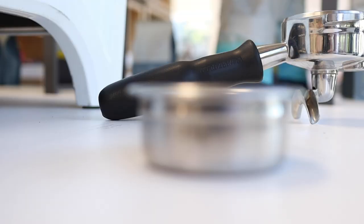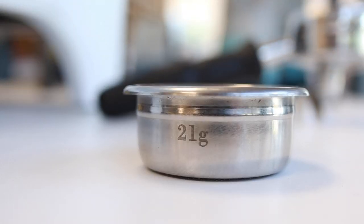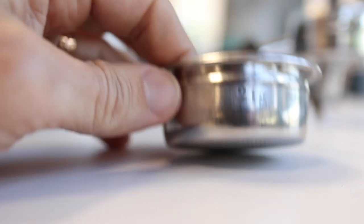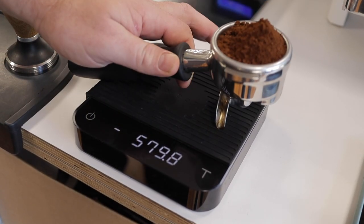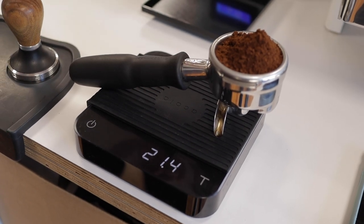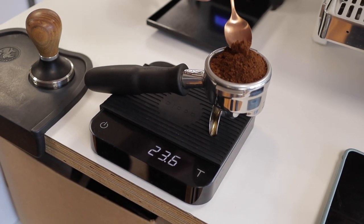Number one, we're going to first address how much coffee is inside your group handle. A lot of group handles actually come with a number on the side of the basket which will denote how many grams that basket will hold. So you can grab your kitchen scales or your coffee scales, measure out the amount of coffee you need, and spoon off what you don't — basically get the same amount that your basket will hold. For this example we're using 21 grams.